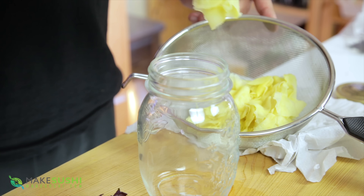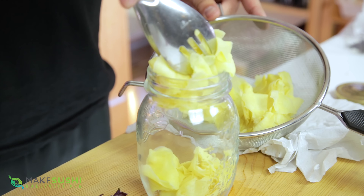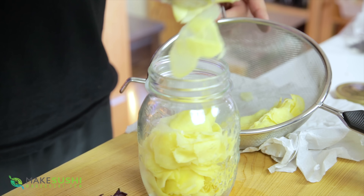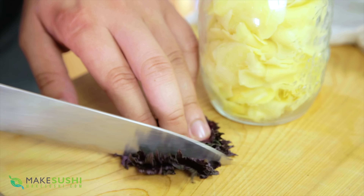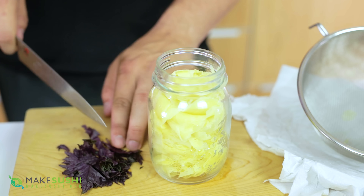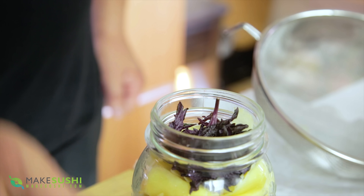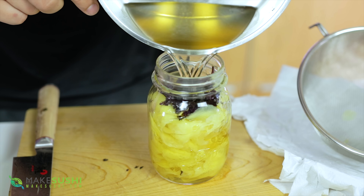Place the dried ginger into a jar — make sure not to touch it with your hands because you don't want to add any bacteria — and fill the jar nice and full up to the top. You're going to need two red shiso leaves to color the ginger. I like to use two because it gives a nice pale color, but you can use up to three or four if you want a more intense color. Place them on top.